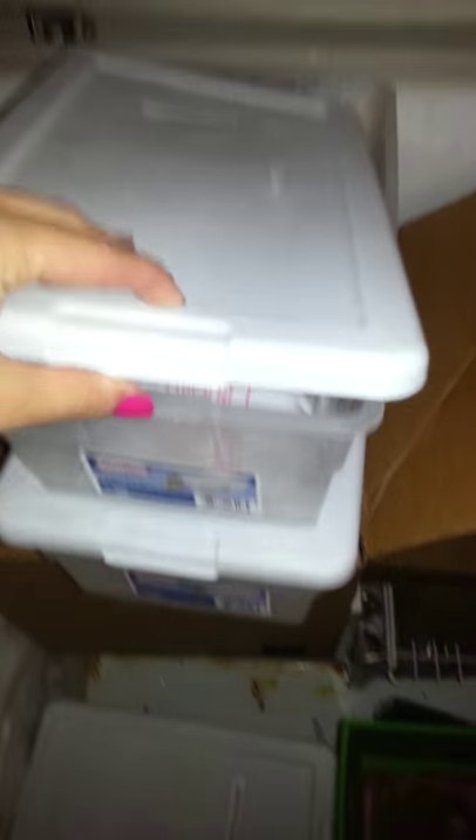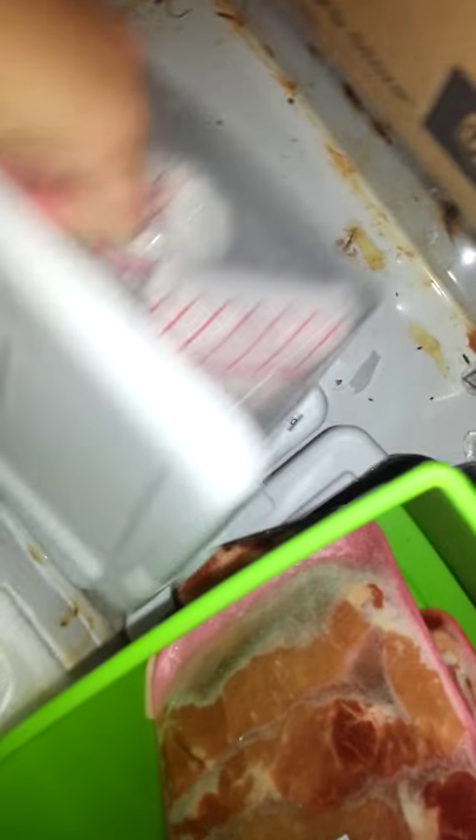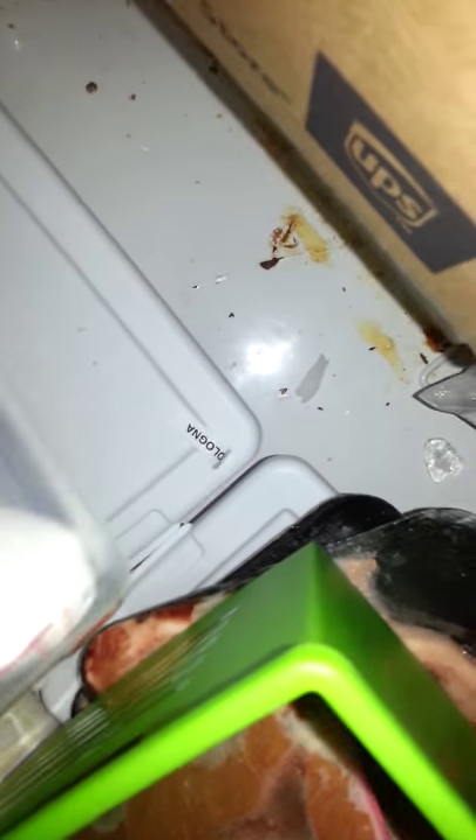And then I have these little shoebox style containers. This one is labeled chicken, so I have all my chicken products in that one. It won't shut because my chicken is so heavy — it's so full in there. This one is hamburger meat, and then the next one down is also hamburger meat.